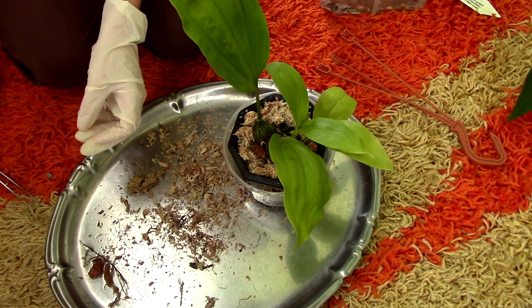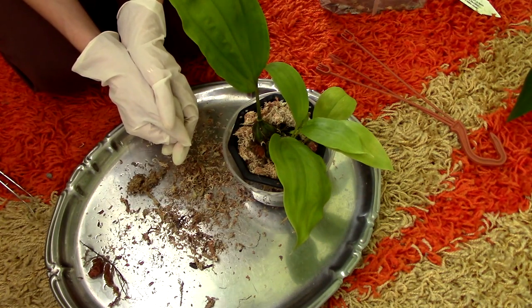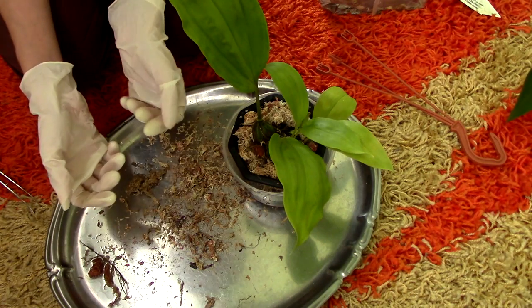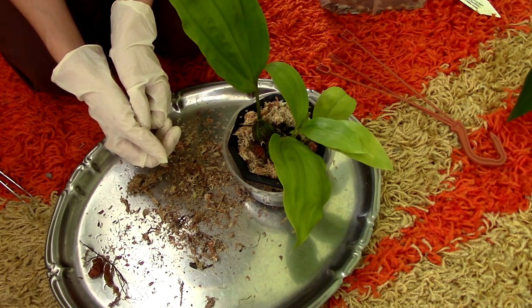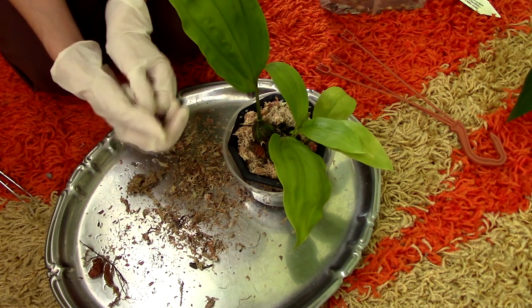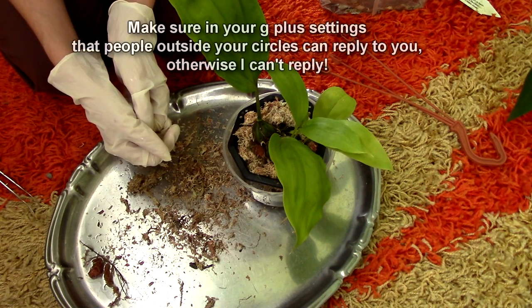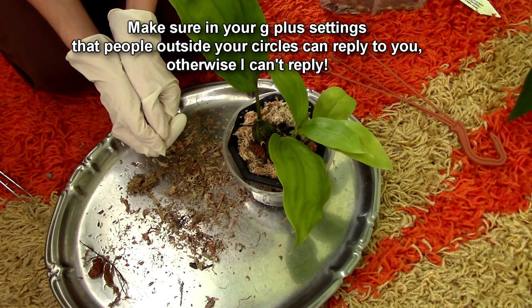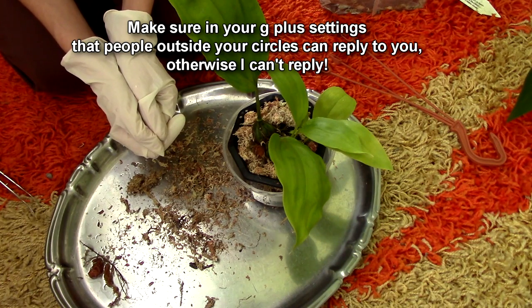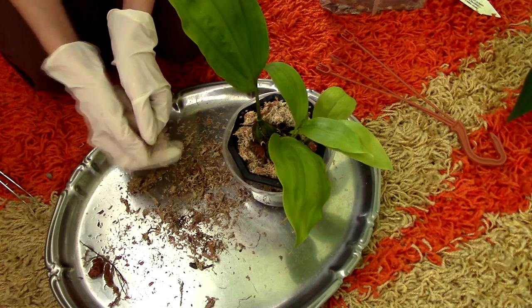That was the repotting of the Stanhopia. Hopefully you found it useful — we dealt with a rotting pseudobulb as well, so if you have trouble, this is how I would go about it. I think this is the safest method I can find. I will keep you up to date with the evolution of this orchid. If you'd like to see more videos, don't forget to subscribe. You can leave me comments, suggestions, and questions in the comment section below. Also visit orchidnature.com for care sheets, identification sheets, and all the goodies. You can also follow me on Twitter and Instagram. I'll see you next time — thank you for joining. Bye!